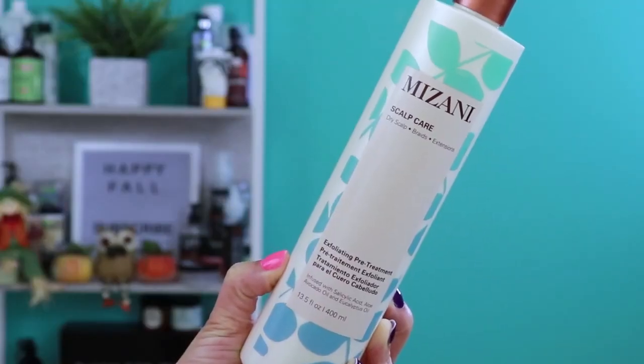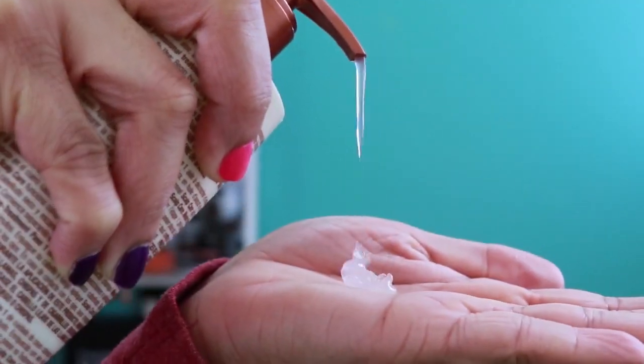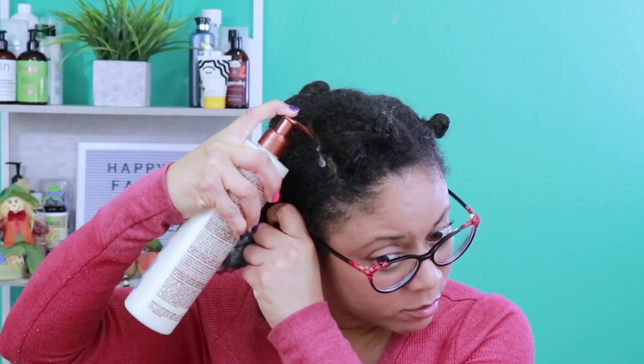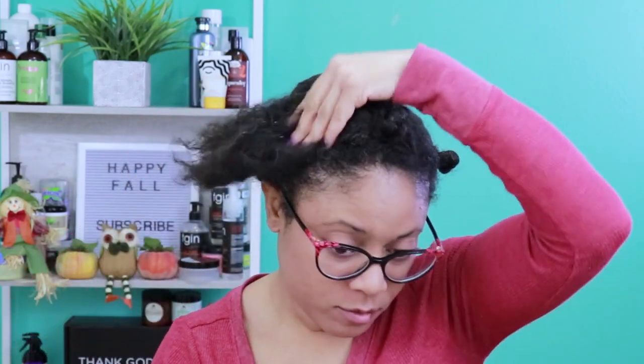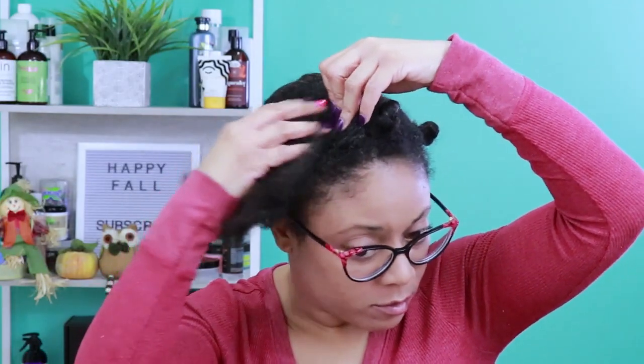Step one: exfoliate. This pre-treatment gently exfoliates with salicylic acid to remove flakes, excess oils, and bacteria, relieving dryness, irritation, and itching. I'm going to gently massage this into my scalp and rinse out after three minutes.